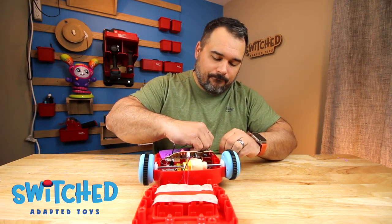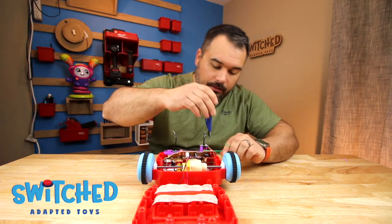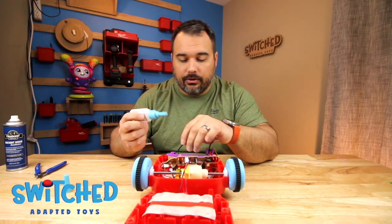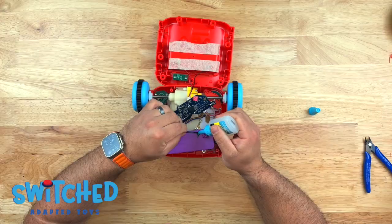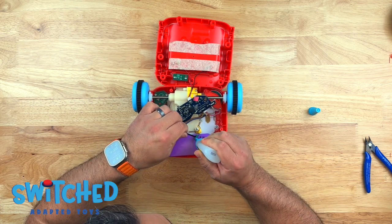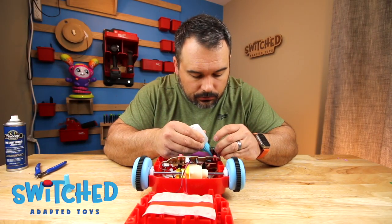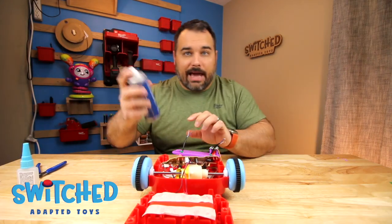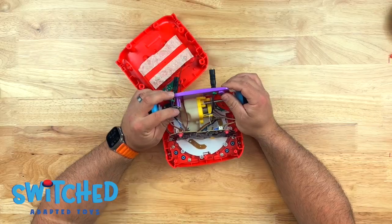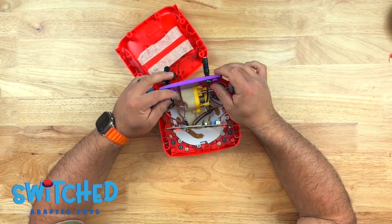Cinch the zip tie down as tight as possible and make sure it doesn't slip. If it's slipping a little, you can add some CA glue, super glue, or hot glue around the wire to lock it in place. The big thing is you just want to make sure that cord is not going to get accidentally pulled out. I'm going to put some CA glue around those zip ties, and then this activator will dry it instantly.